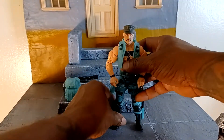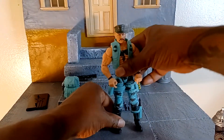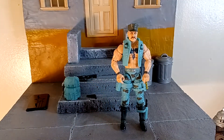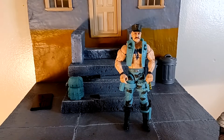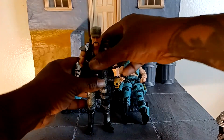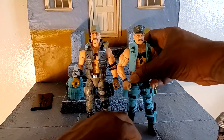His head doesn't look as large as the other guy's — this guy's dome is incredible. We're going to get into the classified, because I know that's what you guys are waiting to see here — classified versus the retro.